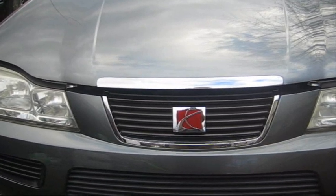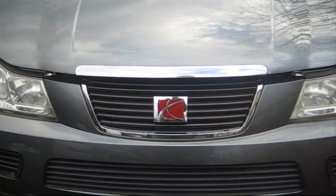Hi tubers and welcome back. Today's project is the Saturn Vue, a 2006 with a bad alternator.